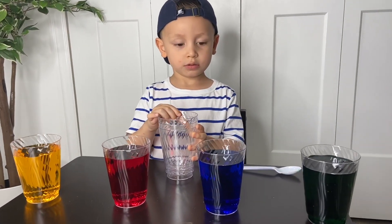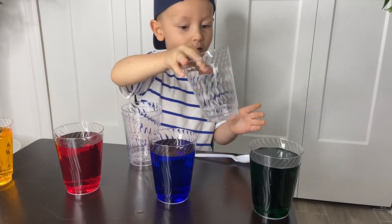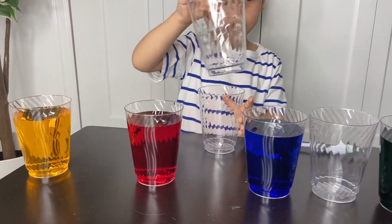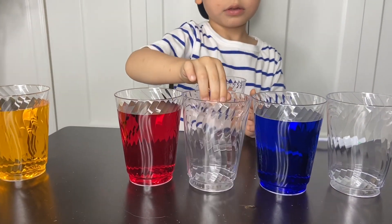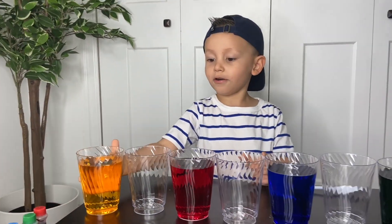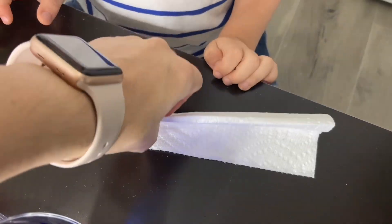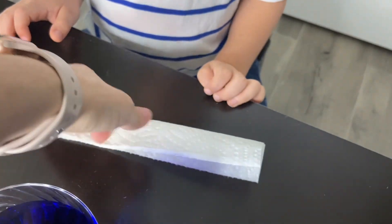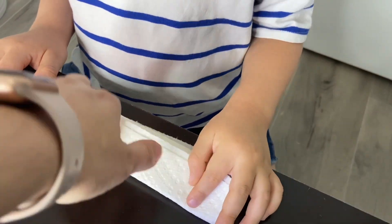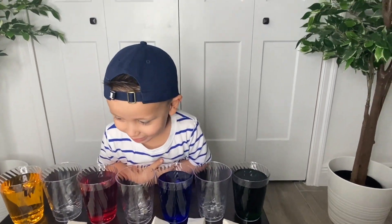The next step is to add some cups in between each of the colors. We're gonna fold the paper towel in half, then fold it again, and fold it one last time. Now we have the paper towels ready and we're gonna go for the next step.